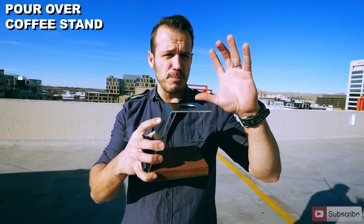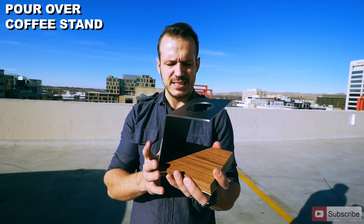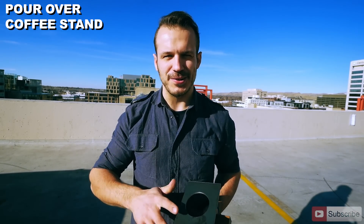I'm really excited about this one because I've never tried anything like this before. Put a coffee cup here and a V60 pour-over coffee stand on top, and voila! Makes for a fantastic industrial-style coffee pour-over stand. So let me show you how I made it. There's a lot of cool tricks I want to show you.